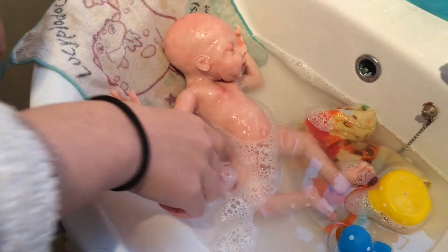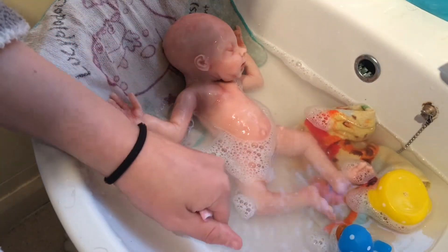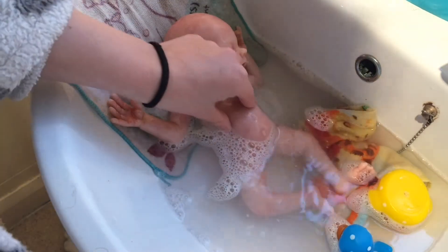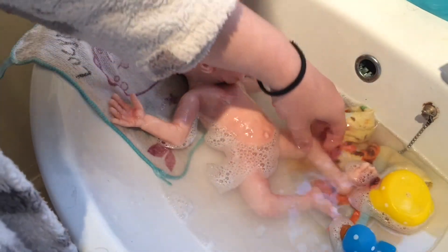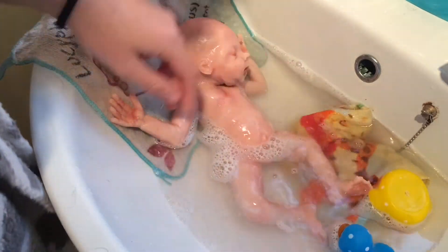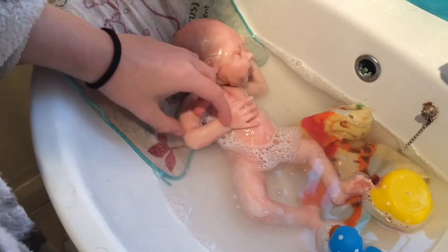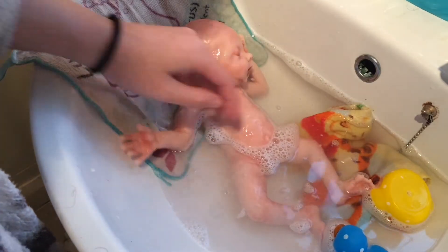She's all washed, and there are actually some bubbles covering her private areas. I'm going to get her out in a sec. She feels so weird — like wet silicone — it's probably one of the weirdest things in the world. But this is very fun; if you have a silicone baby, bathing them is honestly the most fun thing. I'm going to rinse her off now because she's a bit bubbly.